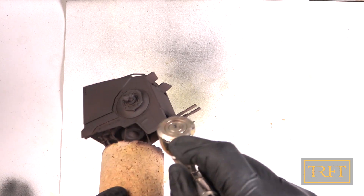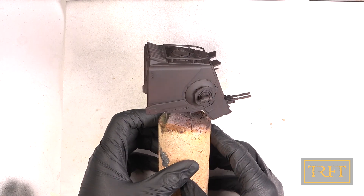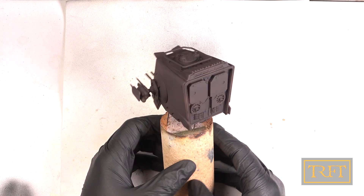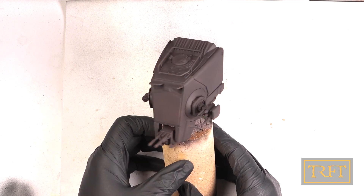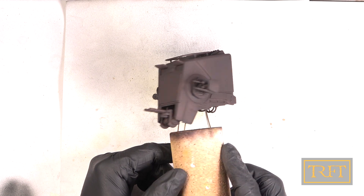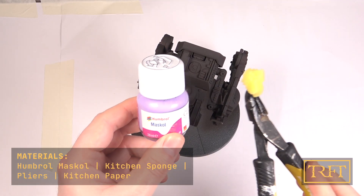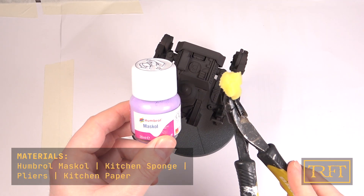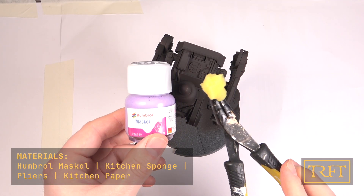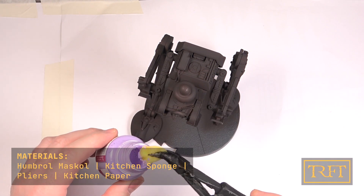Here you can see the results of our undercoat — or undercoat and primer in one, if you prefer. Now on to my secret sauce: Humbrol Mascol. What the heck is this, you're asking? Well, it's a liquid mask which we're going to apply with a kitchen sponge held with pliers.